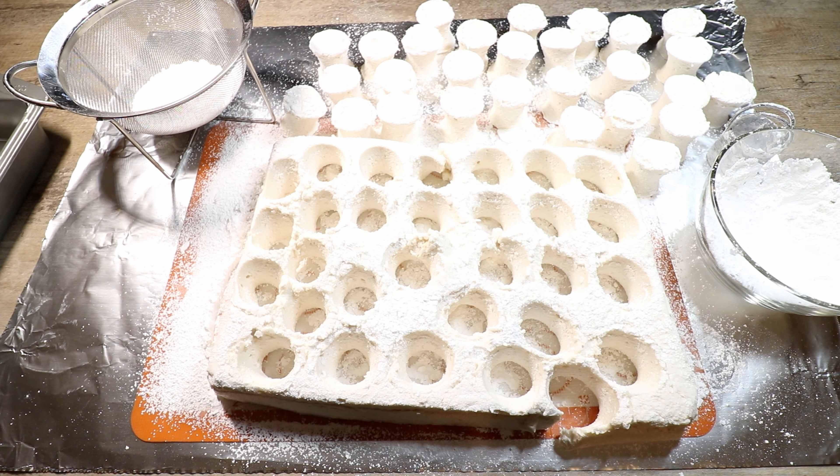I've cut all my little circles out. What's left can be cut up into mini marshmallows or just eaten — no need to waste it! Stored in an airtight container with a little powdered sugar covering all sticky parts, they'll last two weeks to a month at room temperature — no fridge needed.